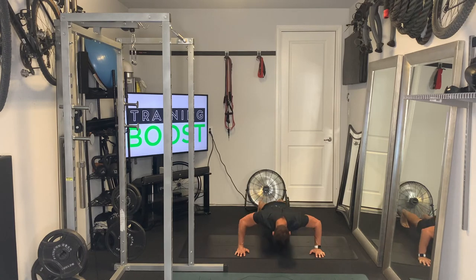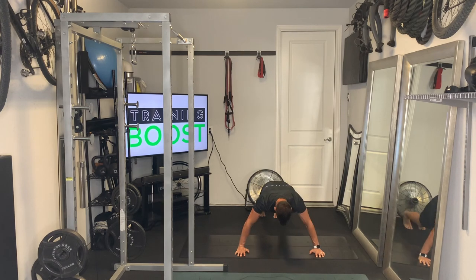Breathing is going to be super important here. Make sure you exhale as you press up and draw the knee in, and then deep breath in as you go down towards the ground and recover.